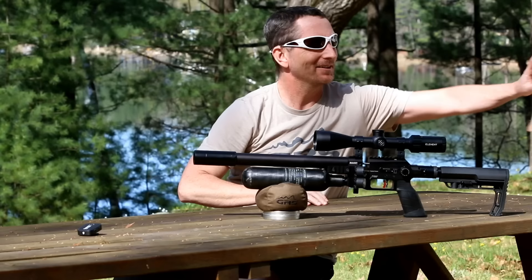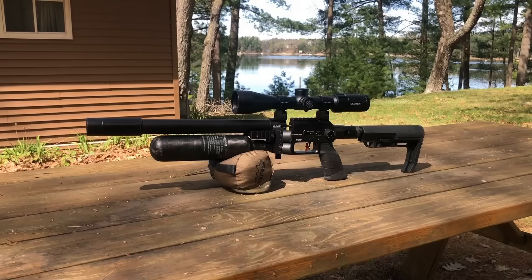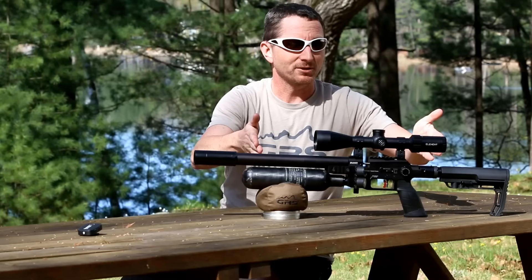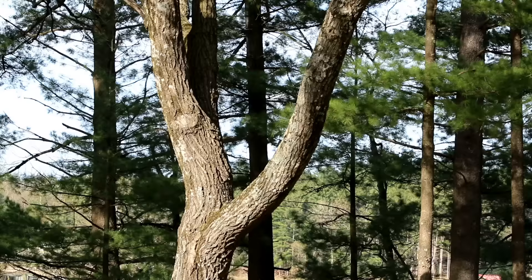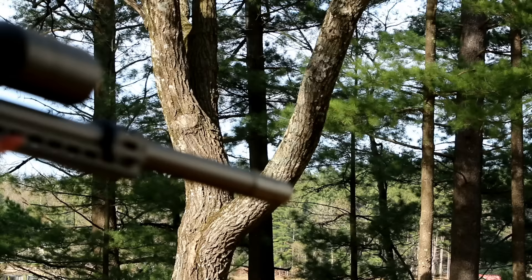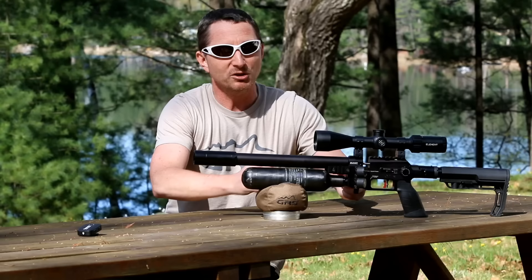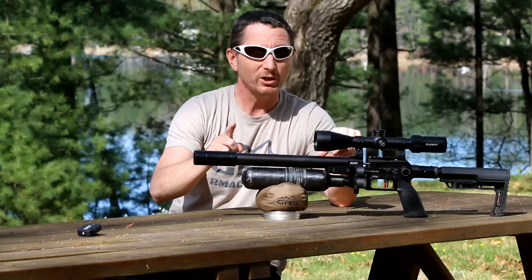Let's talk about this new offering from FX — the Panthera in its smaller form. This gun is of course the little brother to the larger Panthera. In the smaller version, you don't have your bottle in the back anymore — it's moved to the front, which means the rail that was underneath there is now gone. The gun has a 300mm barrel.